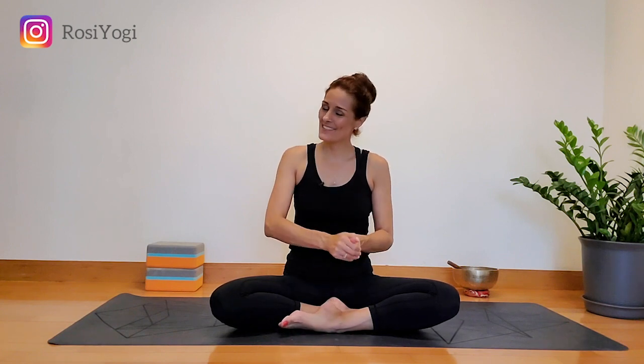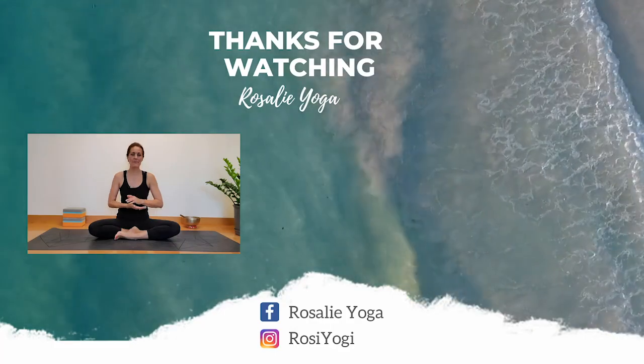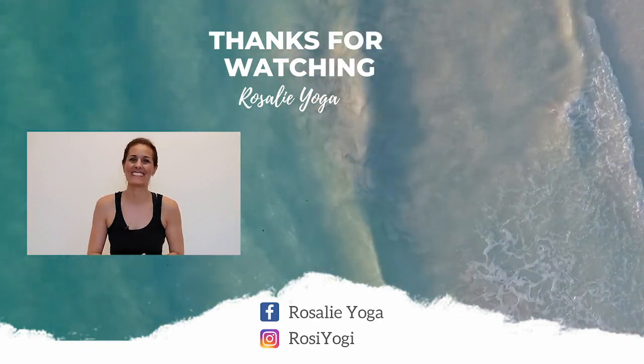Thank you so much for practicing with me today. I hope you enjoyed that. Make sure you take all of what we did and practice it on the other side. If you haven't already, go ahead and subscribe to my channel and hit the little bell to be notified every time I post a new video, and I'll see you in the next class. Snap a picture of yourself and post it on Instagram and tag me at Rosie Yogi so I can see how you did in your pose.